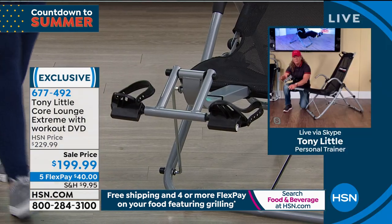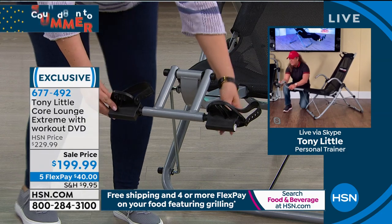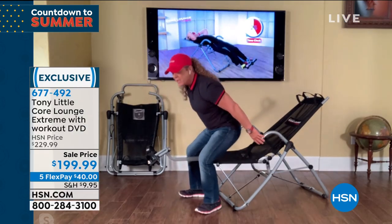This bar here rotates up with it, so it moves back and forth. That's a very big deal. You customize these pedals and there are straps on them so you can make sure you're always secure. You always feel comfortable and get what you want.